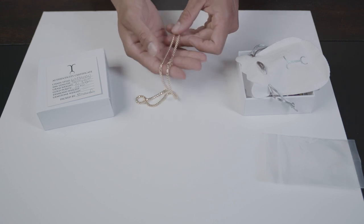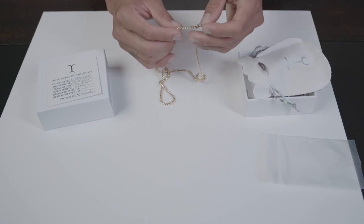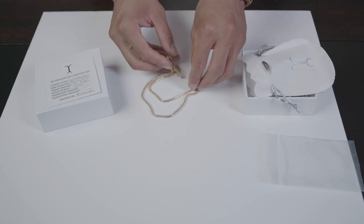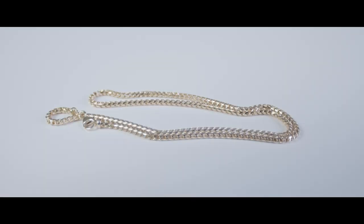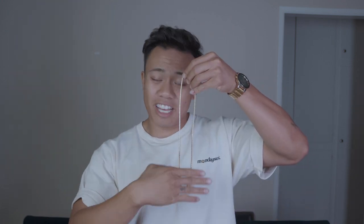This chain is hella nice! Your classic lobster clasp — look at that three millimeter diamond cut pure 14 karat gold chain. That looks so good. Shoutout Jacoji because this is a quality chain — can you see how the light just shimmers? This chain is sick.